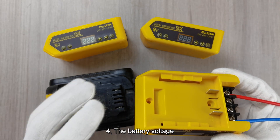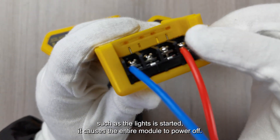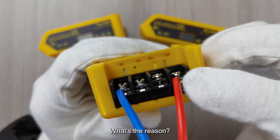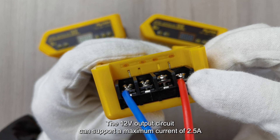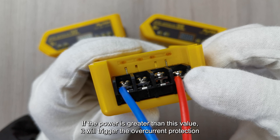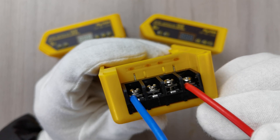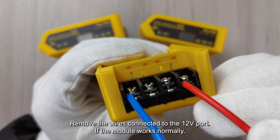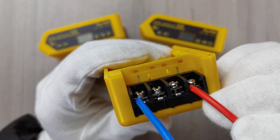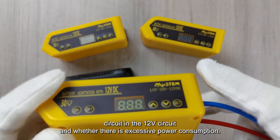Question 4 — The battery voltage display is greater than the low voltage threshold, but when a module in the 12V circuit such as lights is started, it causes the entire module to power off. The reason is that the 12V output circuit supports a maximum current of 2.5A. If the power exceeds this value, it will trigger the overcurrent or short circuit protection, resulting in the power off of the entire module. Remove the wires connected to the 12V port — if the module works normally, this is the cause. The solution is to check whether there is a short circuit in the 12V circuit and whether there is excessive power consumption.